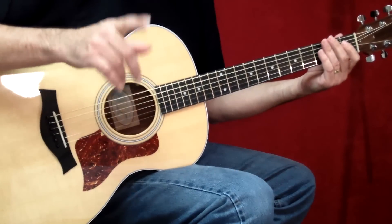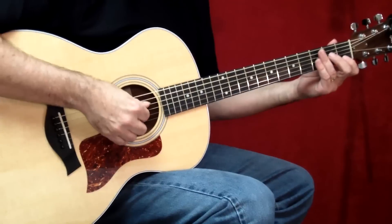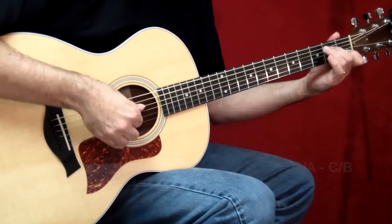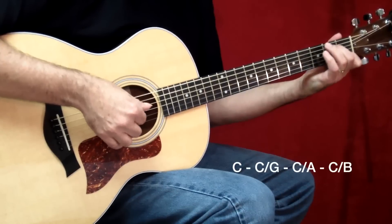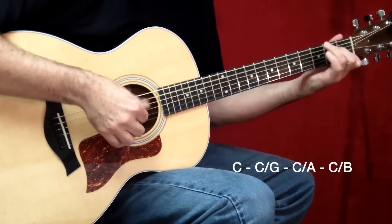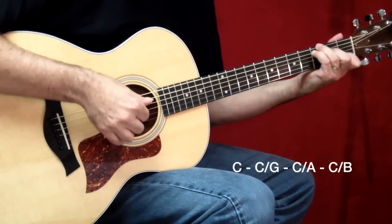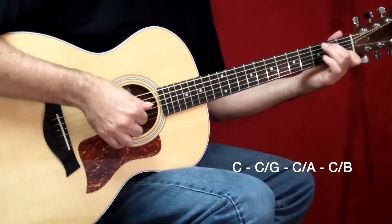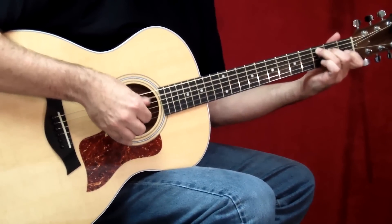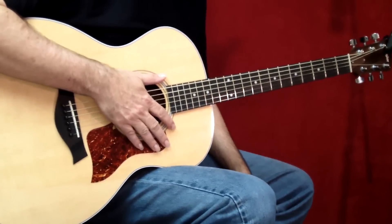So here's that measure — I'm just going to cycle through that measure several times. Try to play it with me. That's really the entire song.